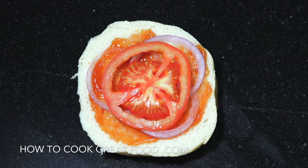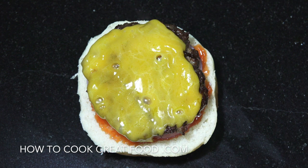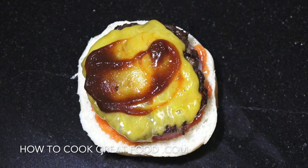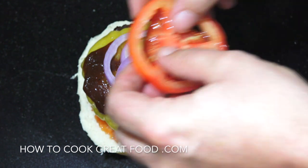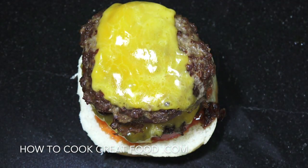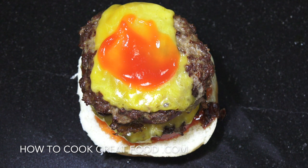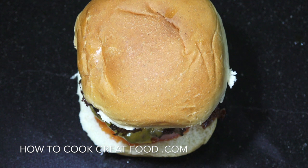One more variation: ketchup, raw onion, slice of tomato, grab a burger and on it goes. Then barbecue sauce, a little bit more onion, one more tomato, one more burger, a little bit of ketchup, and then mayonnaise on top. Beautiful. Obviously you can also add different things like lettuce, pickles — it's up to you.